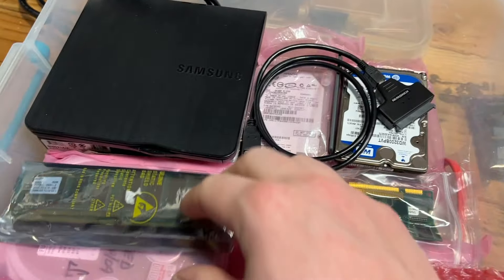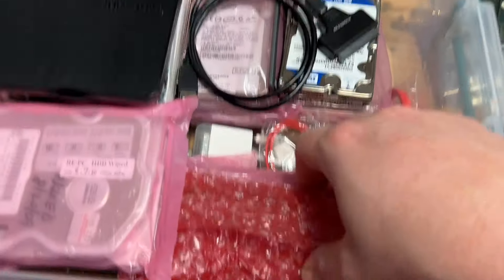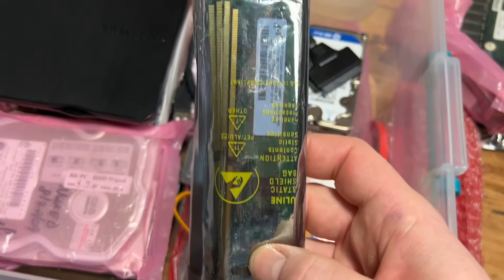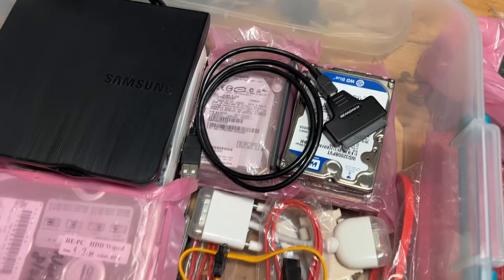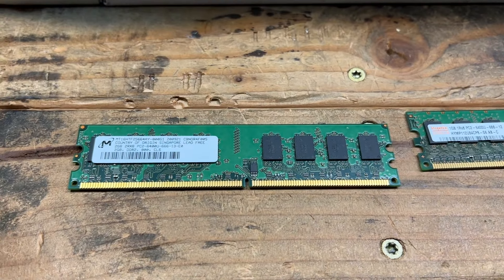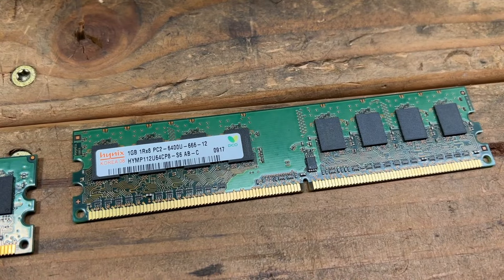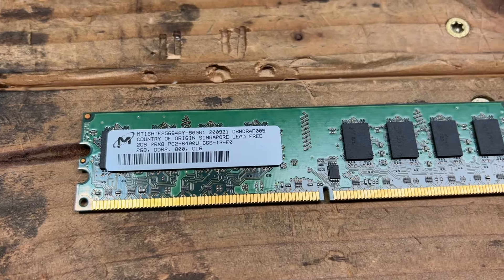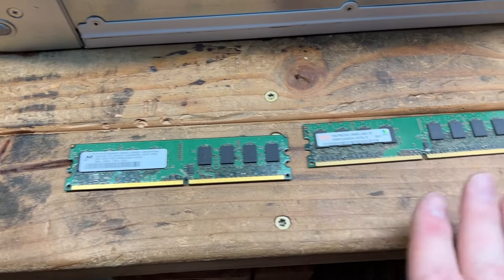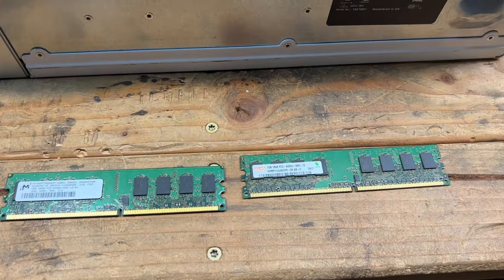I've got my bin of storage here. Some laptop RAM — don't need that. This looks too old. Looks like I'm going to need to accumulate some more DDR2. These are the last two that I have, aside from a 512 megabyte stick — not going to put that in there. We have a 2 gig one and a 1 gig one; at least they're both PC2-6400, so that matches. We'll put those two in. They are a mismatch — 2 gig and 1 gig — but 3 gigs is good enough for Windows XP, which I'm assuming is on here, but you never know.